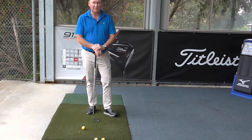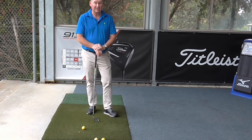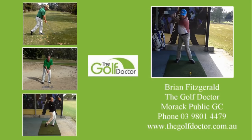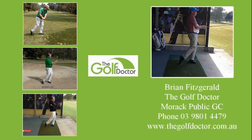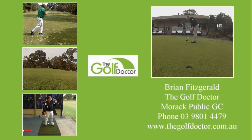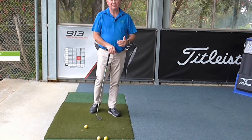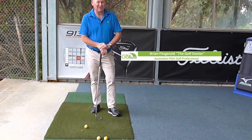Hello, I'm Brian Fitzgerald, The Golf Doctor, and today I'm going to talk about why most left-handers slice the golf ball. So why do most left-handed golfers seem to slice the ball? Well, I've got a theory.